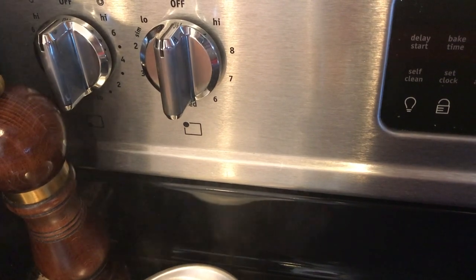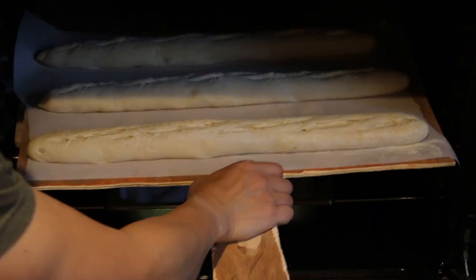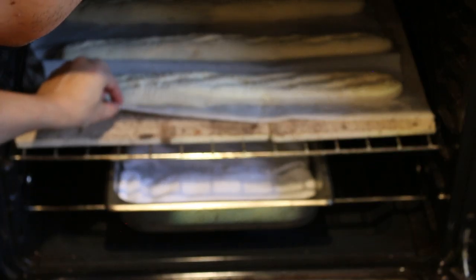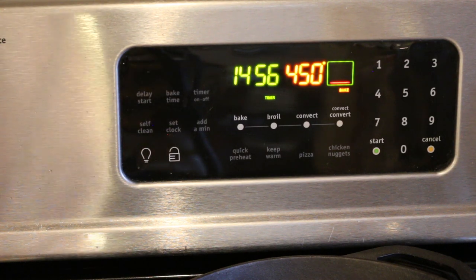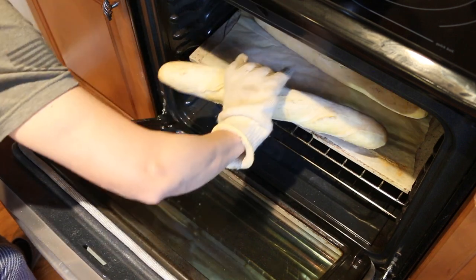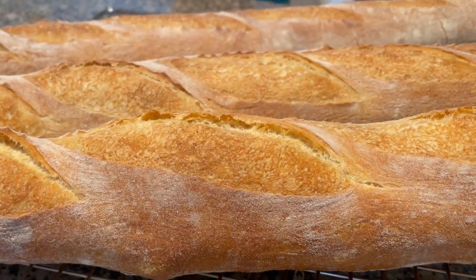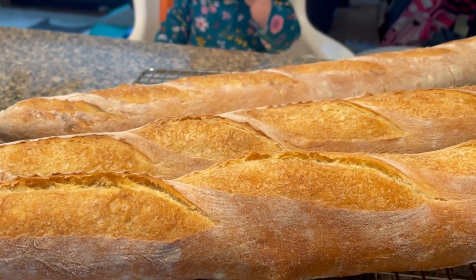When steam starts escaping out of the oven, you know it's ready. Carefully transfer the baguettes to the pizza stone — when you open that oven door the steam is going to be very hot, so be careful. Make final arrangements if necessary and close the door. Bake for 15 minutes at 450 degrees Fahrenheit. After that, take out the pan and continue baking at 425 degrees for another 10 to 15 minutes. Aim for a deep golden color before taking them out. Once you take them out, let them rest on the cooling rack for about 20 minutes, then dig in.